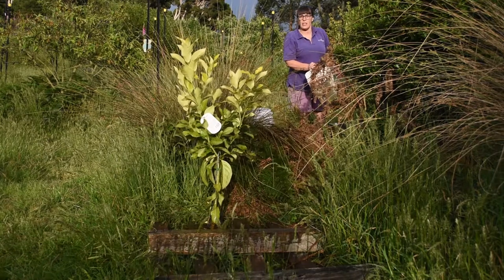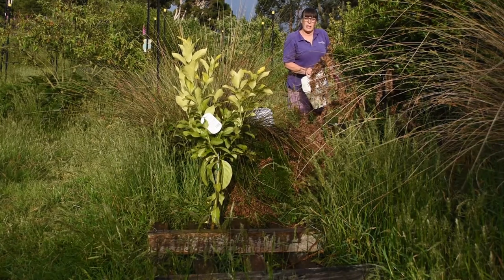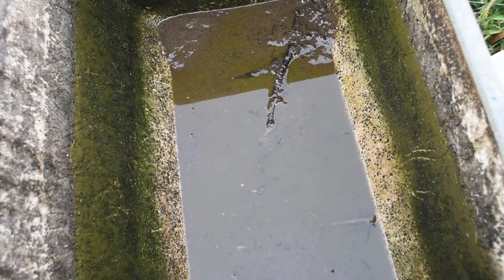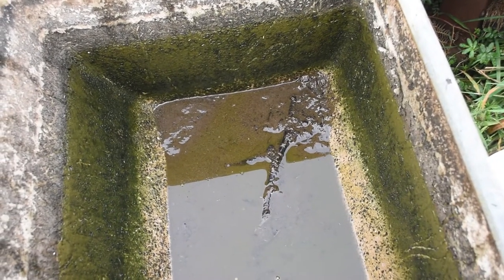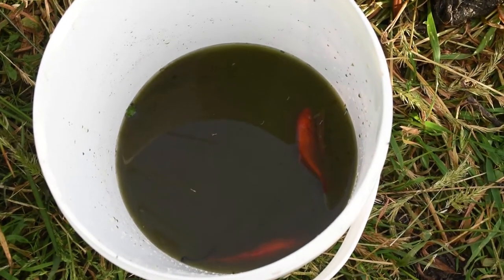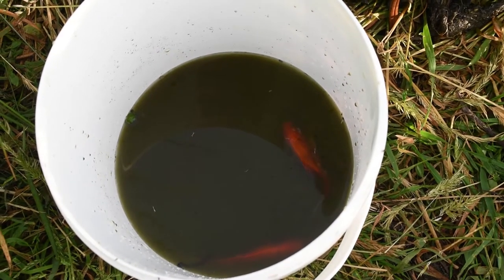All that lovely sludge and water goes on to my young lemon tree, so it's not only getting a drink, it's getting a feed. A year's worth of sludge in the bottom of the tank — it's not too bad really. The water's pretty dark though. Here are the poor fish in their dark water. Don't worry fish, it will all improve soon.